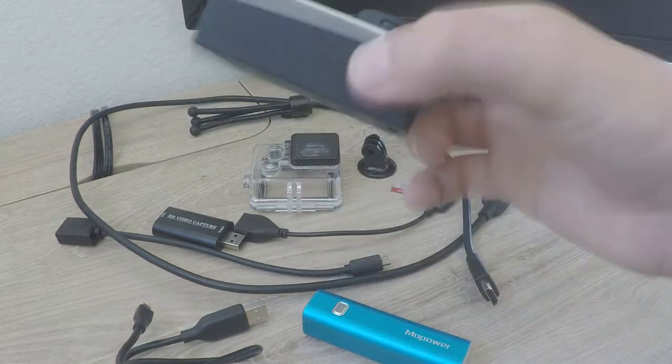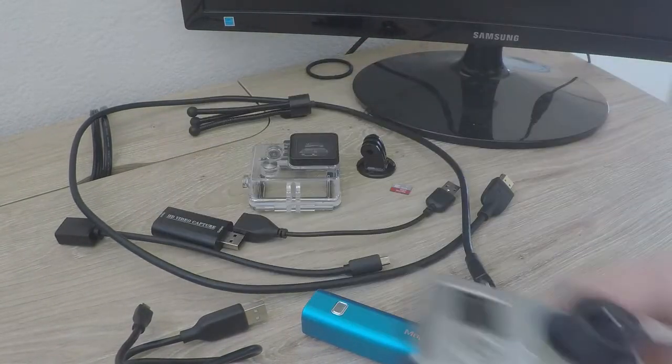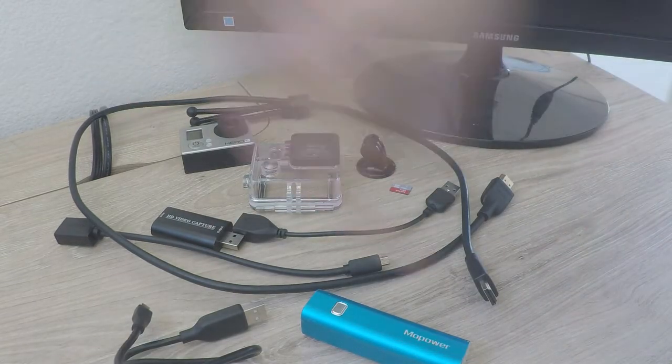The Hero 3 varies from about $30 to $130 on eBay, and around $100 to $150 on Amazon. Link below.